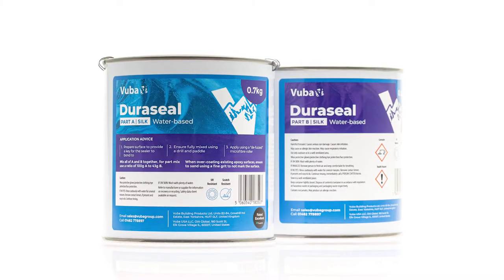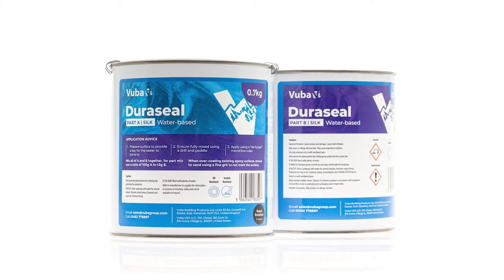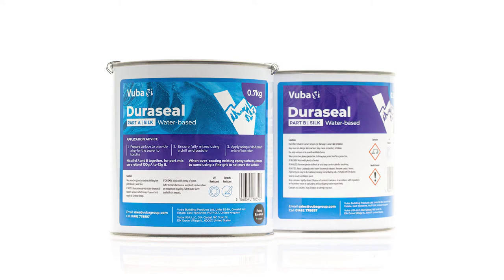Hi, I'm Rich from Vista. In front of me you can see a seascape table we made yesterday using Vista Turbo and Vista Pigments. We're going to apply our Duraceal product which is going to give this table UV and scratch resistance. I'll take you through the process now.